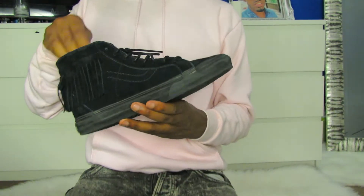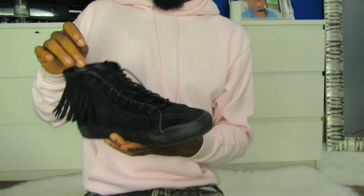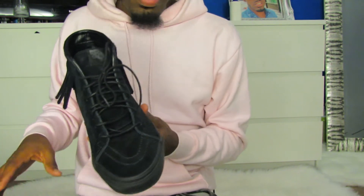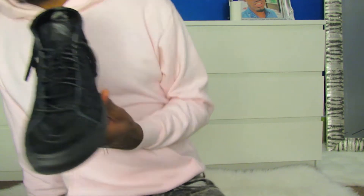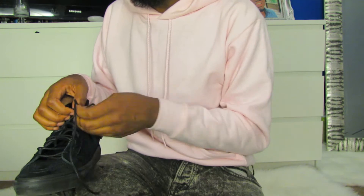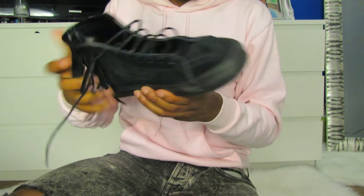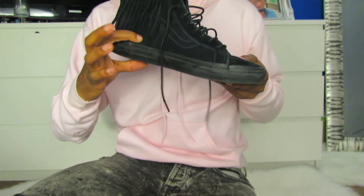They're really dope. I did wear them already — I wore them one time. I had on a really dope outfit, like some wax black jeans and a shirt with holes in it. I've been buying Vans lately even though I'm not really a Vans fan, just because they have such thin soles and I like thicker soles.